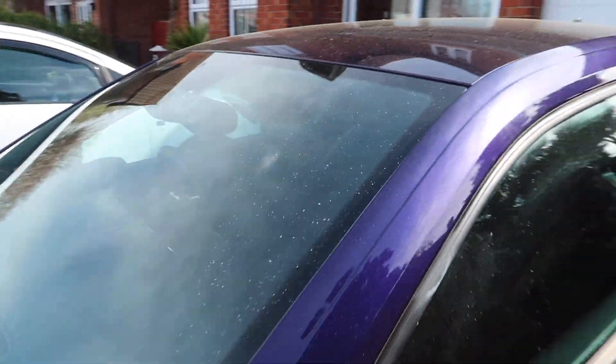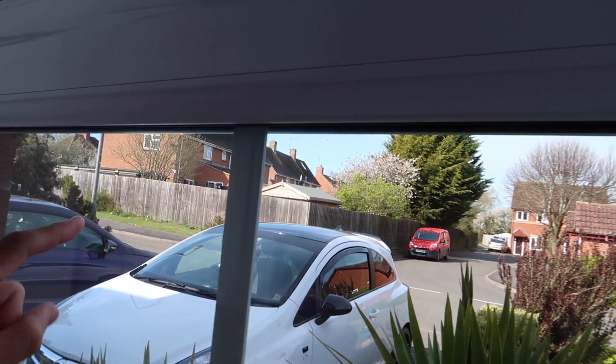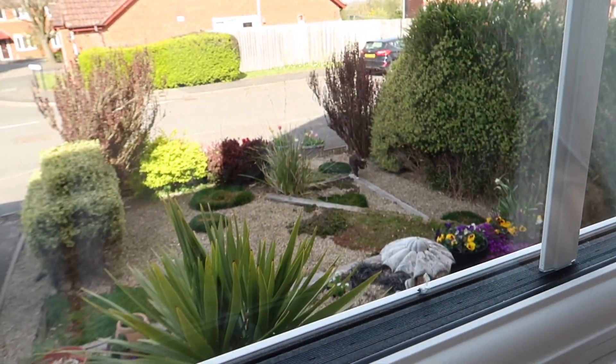So pretty much for today's video we're gonna be installing the sun strip. Because this video is gonna be short since we're only installing a sun strip — and I've already done a video installing one on the Corsa — now I'm gonna do the same for the Scirocco. I'm basically gonna be vlogging a little bit today.